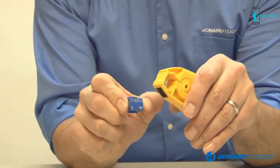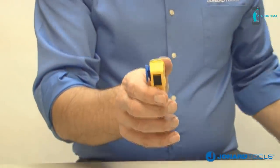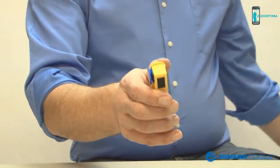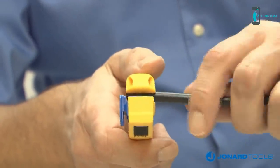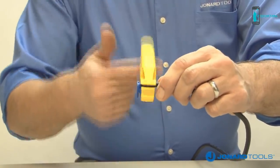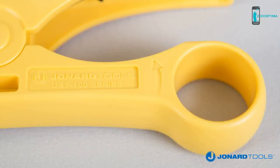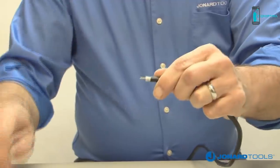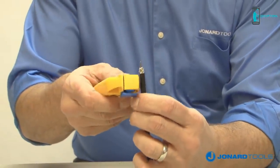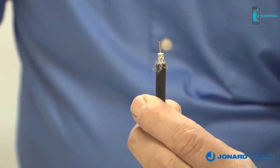To use the UST125 coax stripping tool, first determine which size cable you are stripping and place the blade in the tool accordingly. Next, insert the cable into the tool up to the blade stop. After cable insertion, turn the tool 3 to 5 times around the cable until you no longer feel any resistance. Note the directional arrow on the tool indicates which way to turn the tool. Remove the tool and pull the strip jacket and shield away from the cable and use the braid brush to brush the braid down. The cable is now ready to be terminated.